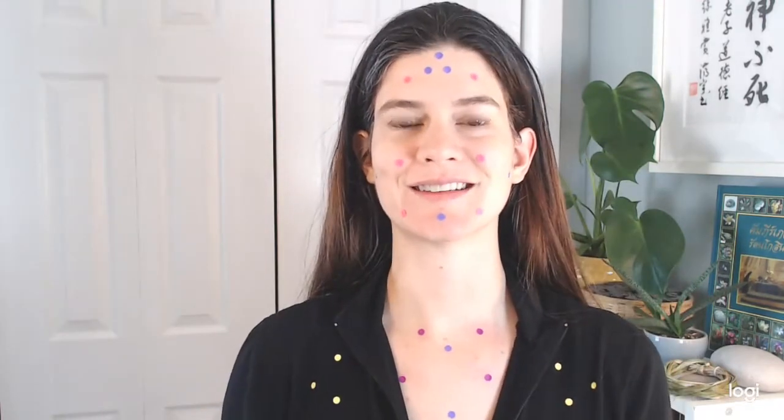Hello, this is Beth Russell with Studio Cappan and I'm going to show you some concentration areas for using the facial steamed herbal compress on the face, scalp, and upper chest.